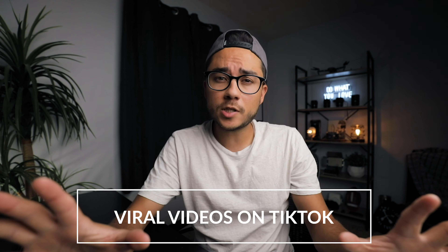Before you go anywhere, I was never even a big fan of the app because I thought it was just funny dancing videos or whatever, but then my mind was blown with the reach you have on this platform. First video: 37,000 views. Second video: 1.2 million views.